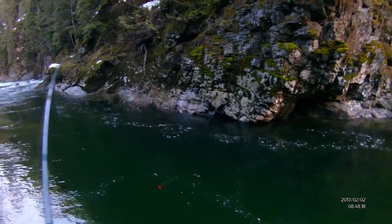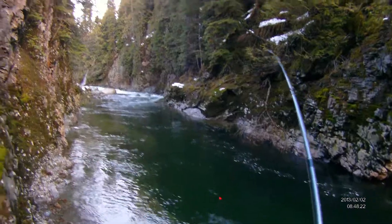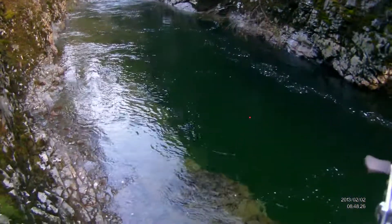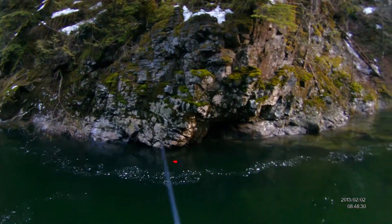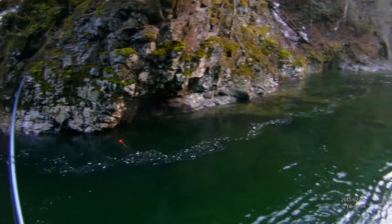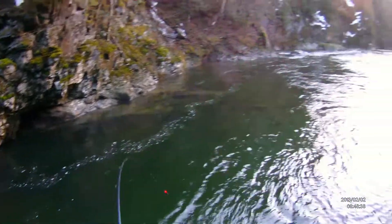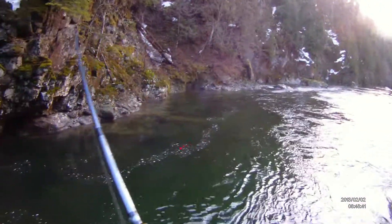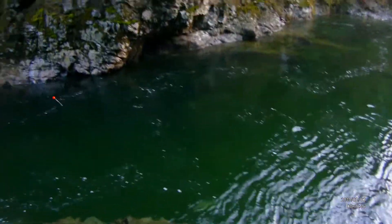Alright, a tough one on our first drift through here. I don't know if you can see that down there — directly below us. A steelhead? Yes! This is going to be fun landing this fish.